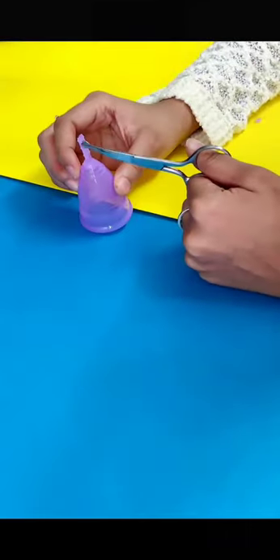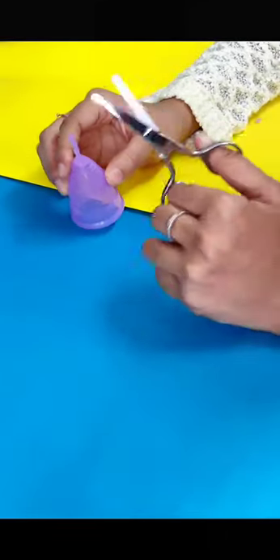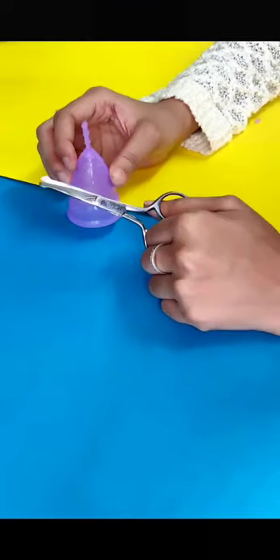You can also cut the other two markings depending upon your cervix height. If you want, you can also cut the entire stem.